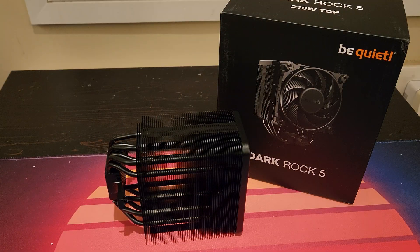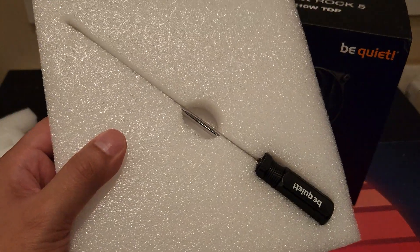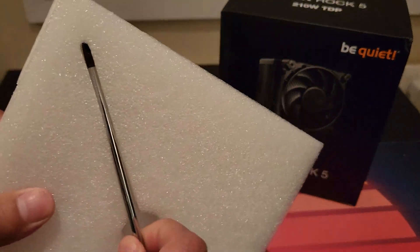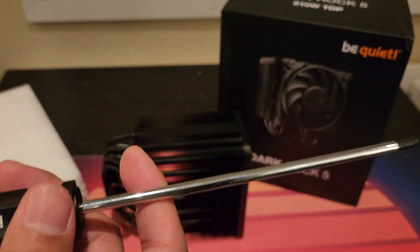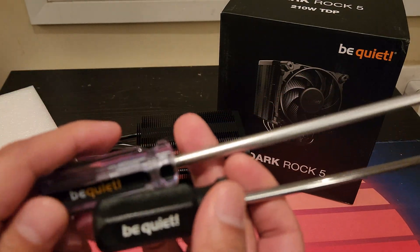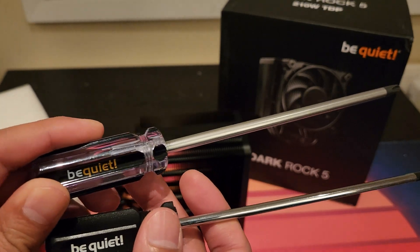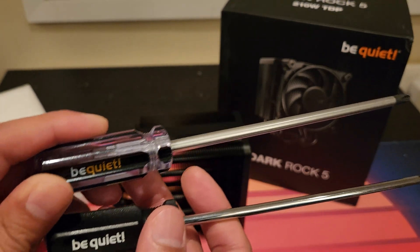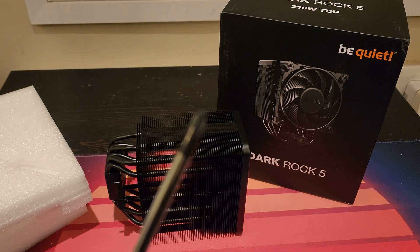If you're unboxing your cooler for the first time, just be really careful with the foam because right over there is your Phillips screwdriver with a little Be Quiet logo on it. Really nice to see this because I actually do have the screwdriver from the previous gen Dark Rock 4 right here — you've probably seen me use this screwdriver on motherboard installations and other hardware as well. Good to see that they actually did include a Phillips screwdriver here.